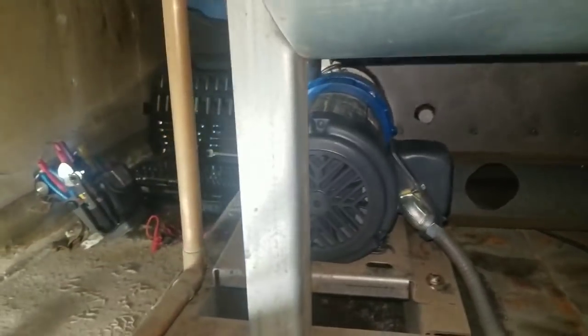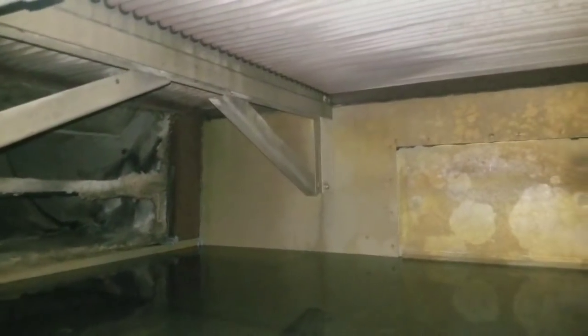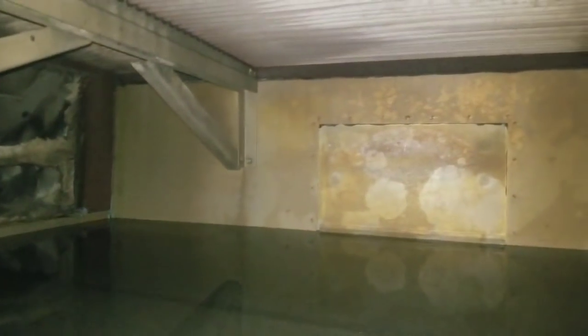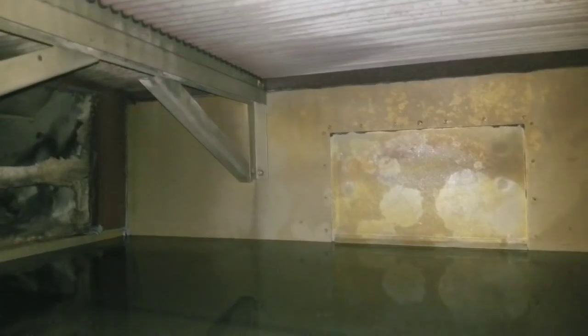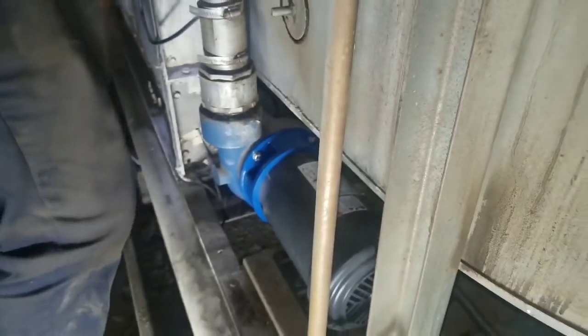Now we're going to go ahead and start it up. He's going to start the pump up and I just want you guys to see how it looks when it rains in here. I'm going to turn the main power on first, then the pump switch — pumps running. We always have to make sure it spins the right way or it won't do anything. We are not spinning the right way, so that means we have to reverse L1 and L2 because it's a three-phase motor.